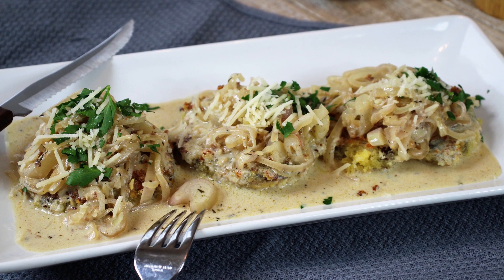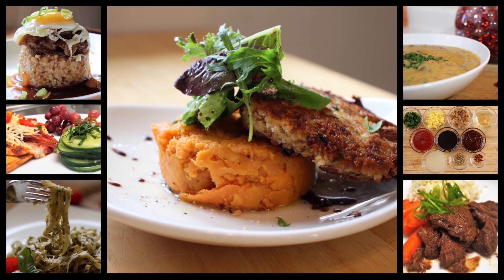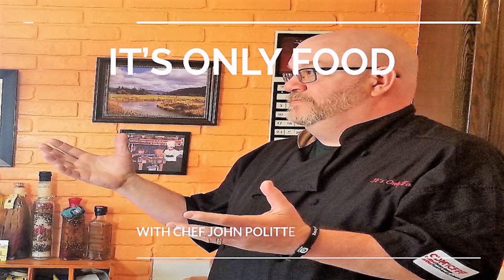Hey everybody, welcome back to It's Only Food with Chef John Polite. Today we're going to be showing you how to make portabellas with Marsala sauce. Thanks a lot for watching, I really appreciate it. Glad to have you back. Today we are going to be showing you how to make portabellas with Marsala sauce.